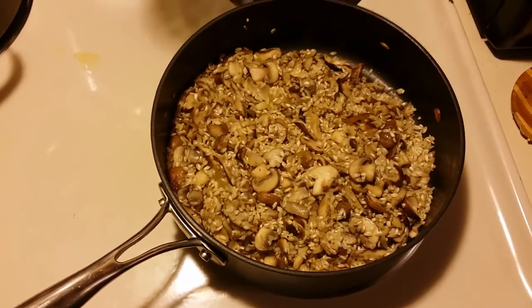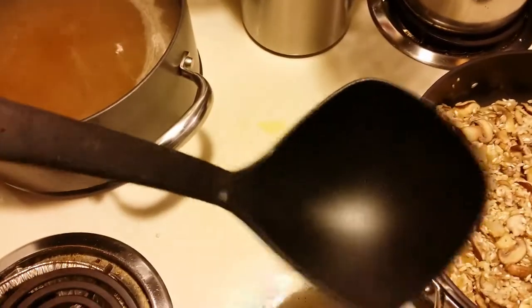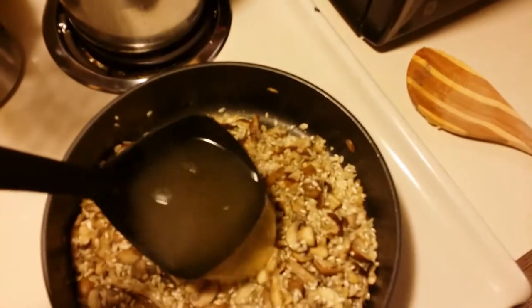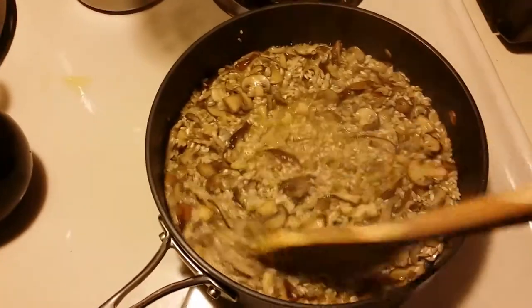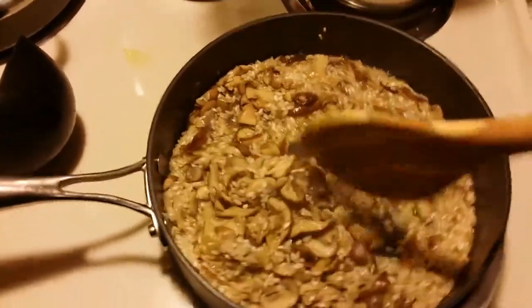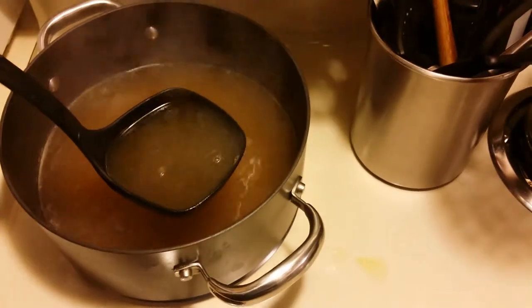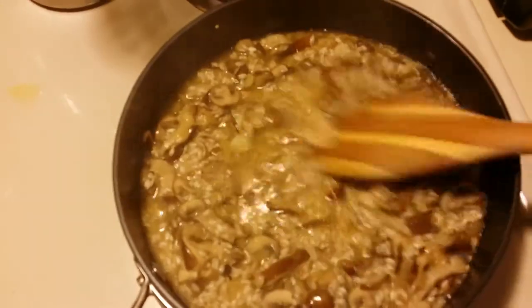We've been stirring the rice and mushroom and onion mixture for about three minutes and the rice is all coated. Now it's time to add some broth. Take a ladle full of hot broth and put it into the rice. Stir. This dish actually requires you to stir almost constantly. When the liquid is gone, it's time to add another ladle of broth. We'll just keep stirring this until it gets to the right consistency. When there's no more broth visible, get another ladle and put it into the rice, then continue stirring.